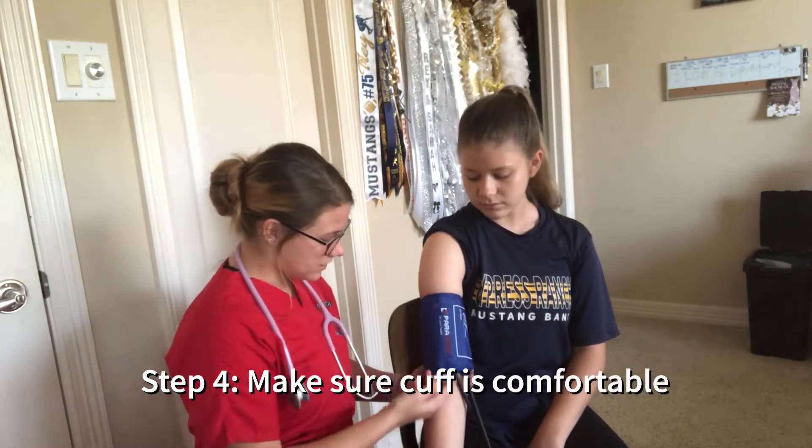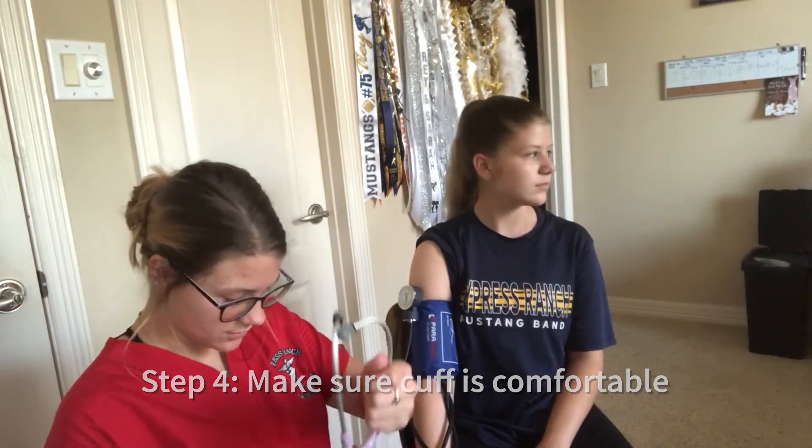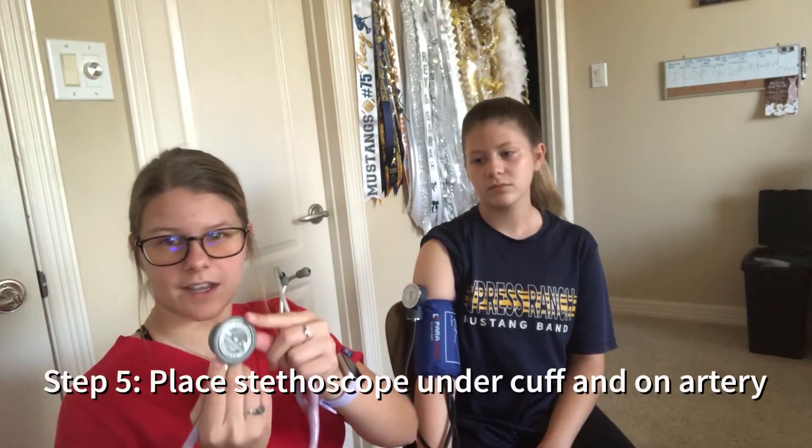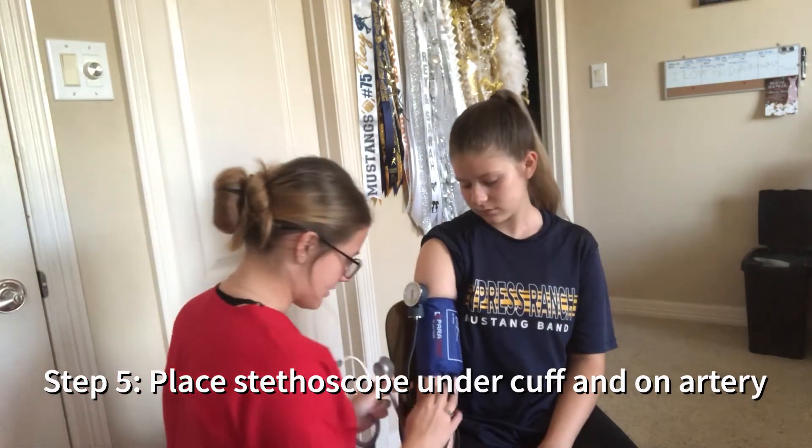You're going to want to put the cuff on where you can comfortably fit two fingers underneath. You're then going to put the big side of the stethoscope onto the artery.